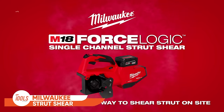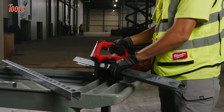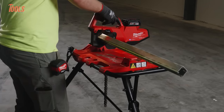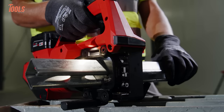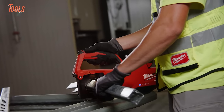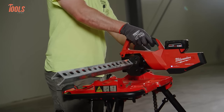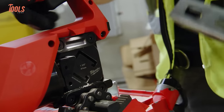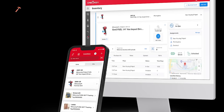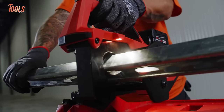Starting with the Milwaukee Single Channel Strut Shear, a highly efficient tool for shearing strut on the job site. With ForceLogic technology and proprietary shearing dies, it delivers clean square cuts without the need for filing. The integrated strut support plate ensures quick, repeatable 4-inch by 10-centimeter measurements, boosting productivity. The dual-die design minimizes the risk of cut injuries. Portable and versatile, it can be used on any flat surface or chain vise. The Tri-Stand chain vise mount seamlessly integrates with any brand's chain vise. With Milwaukee OneKey technology, you can monitor usage, receive maintenance notifications, and enhance security by locking the tool.